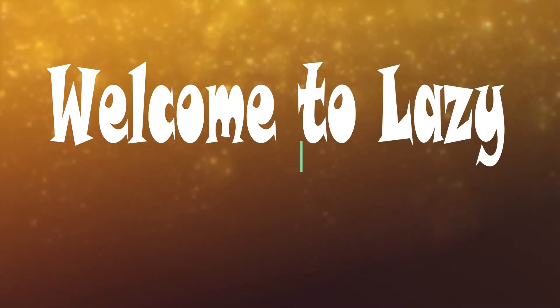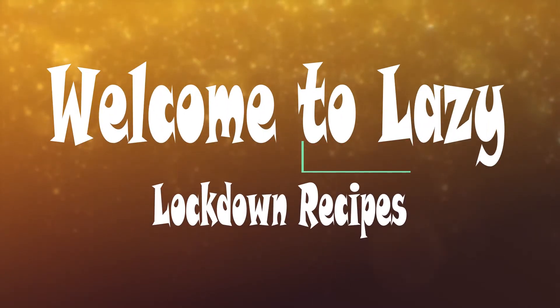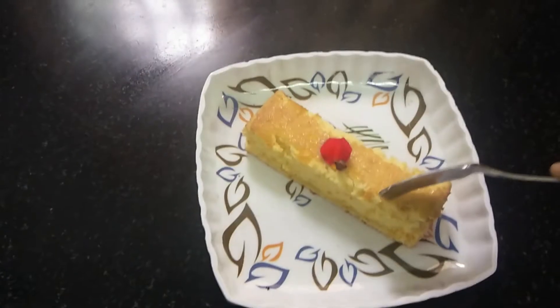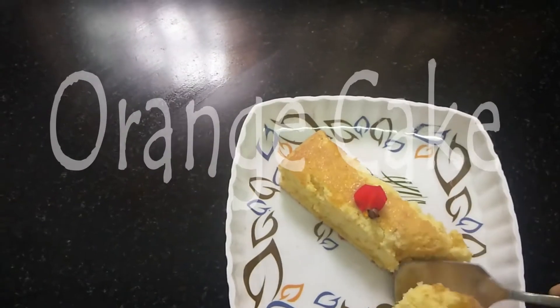Welcome to Lazy Logdon recipes. We are going to taste something very tasty. Orange cake is very soft and will melt in your mouth.